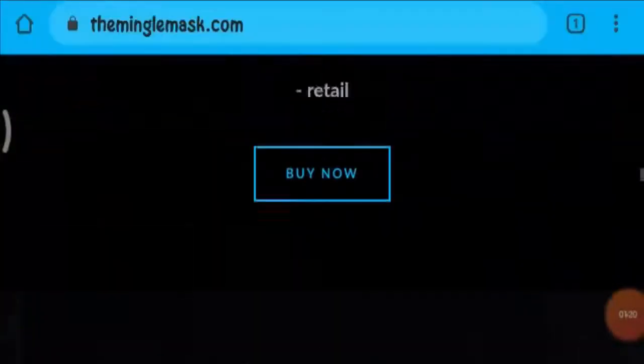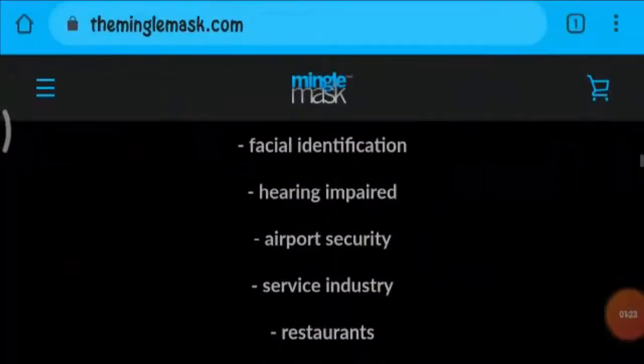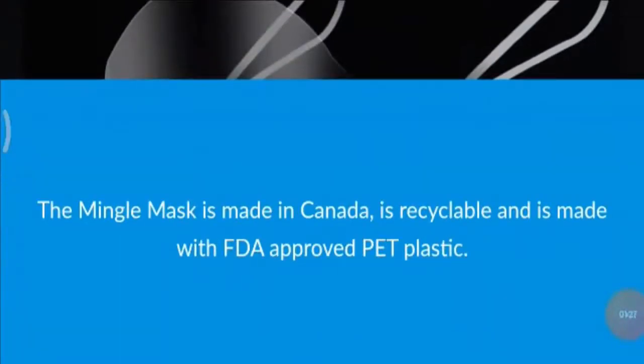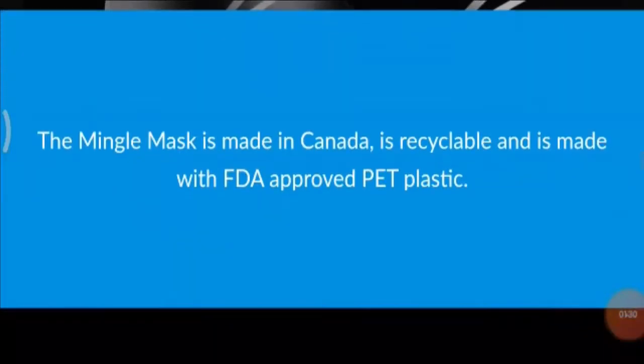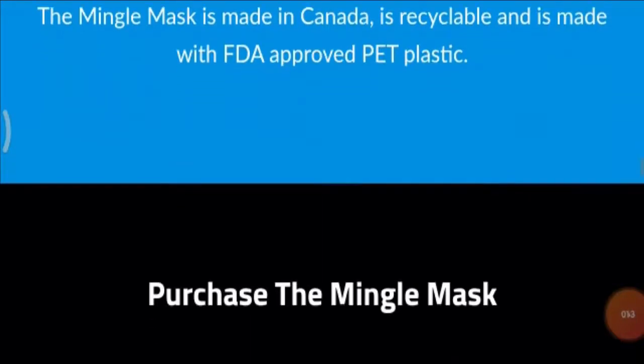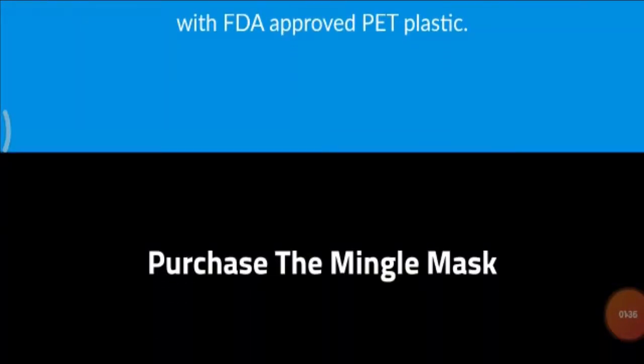You don't need to hide your smile, and here you can see a picture regarding it. The product is really nicely designed, and you can have your facial identification easily by wearing these masks. The Mingle Mask is made in Canada, it is recyclable, and it is made with FDA-approved PET plastic.